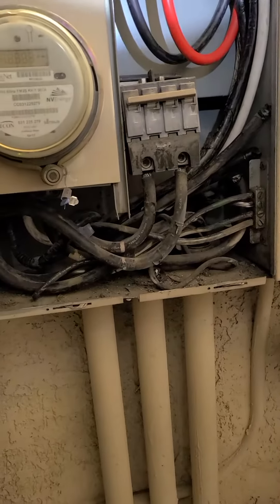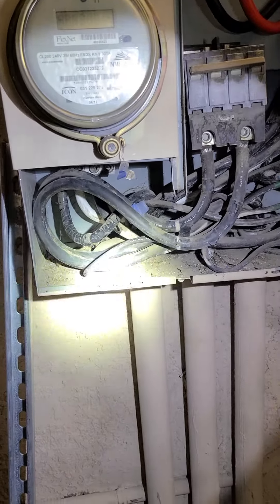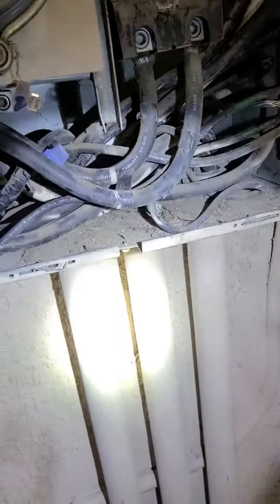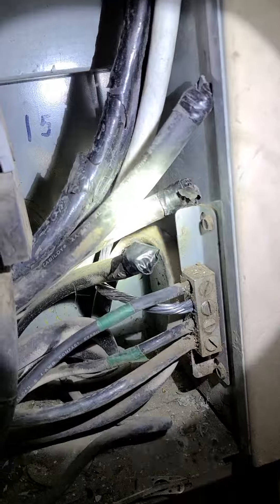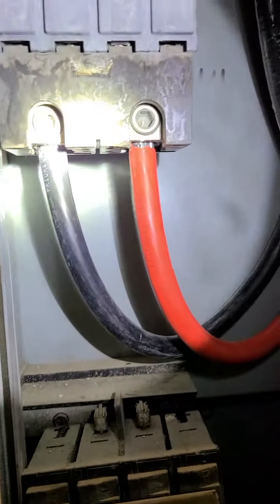I wanted to dress it up a little bit better, but based on the existing conditions that's about the best we can do. This middle one right here is the one that's going to be empty — it's where we cut out the wires right here. Our neutral and our two hots used to be landing right here.